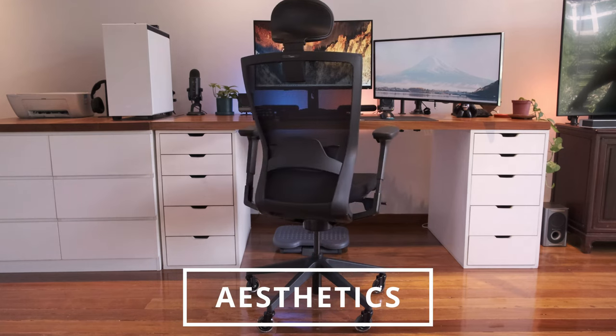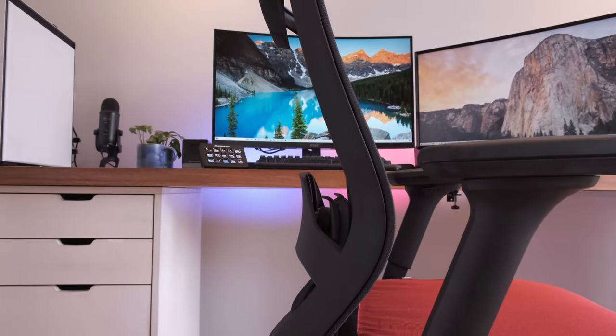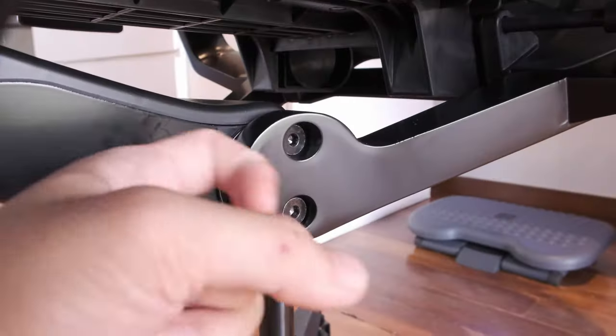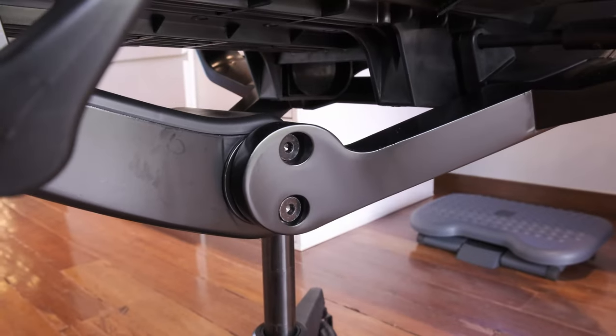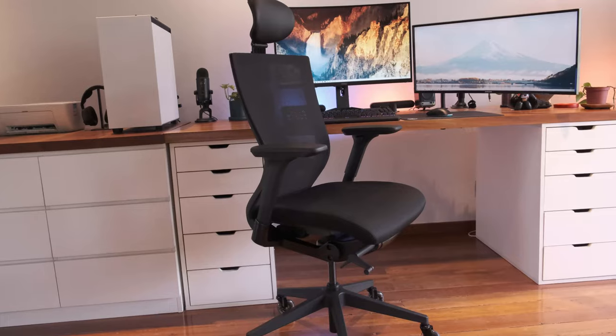Let's talk about the looks of this chair. The backrest has a sexy curve made out of high-quality matte plastic — none of that cheap stuff you get from budget chairs. The base is made out of a really smooth stealth black metal which shines subtly in the light, promoting that very premium chair feel.